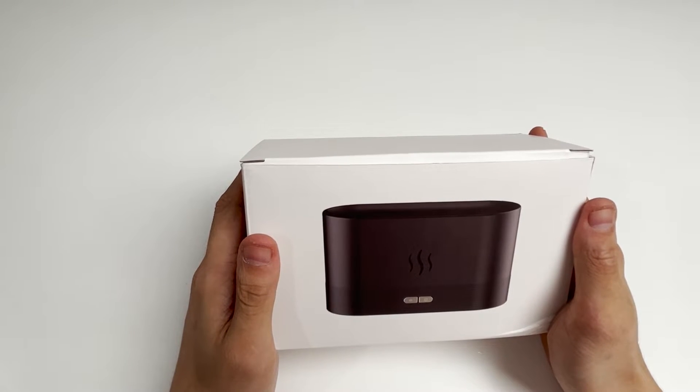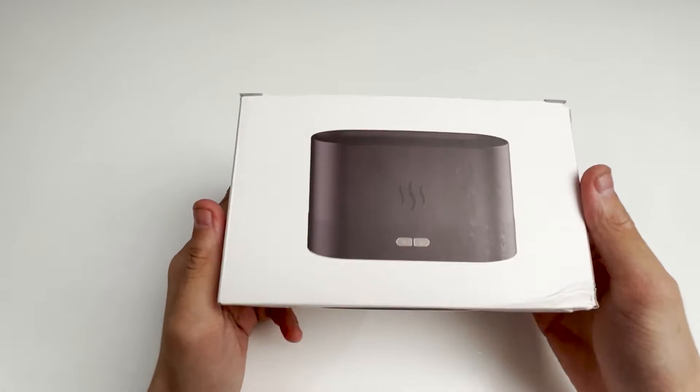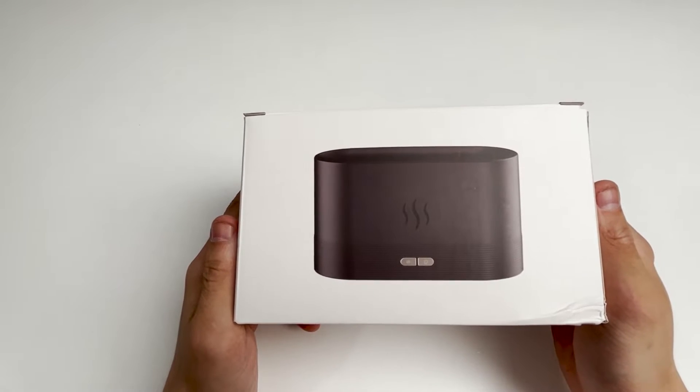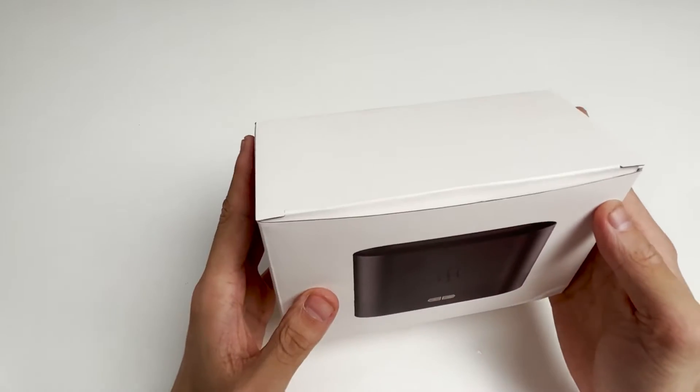Hello everyone. The flame diffuser is very popular recently. Today we will take a look at why this product is so popular with the public. I will disassemble it to understand its internal structure.